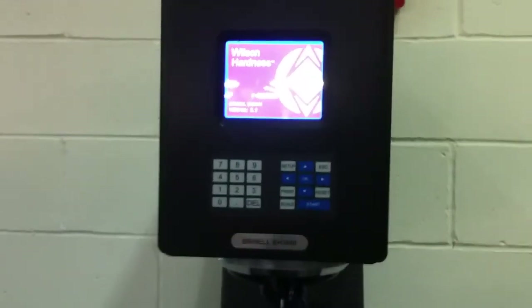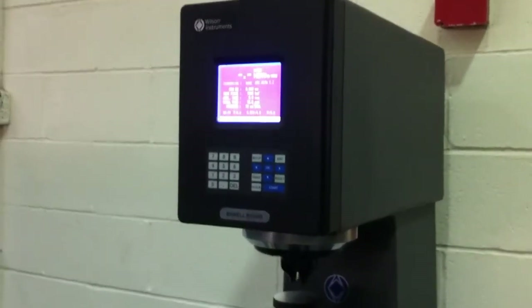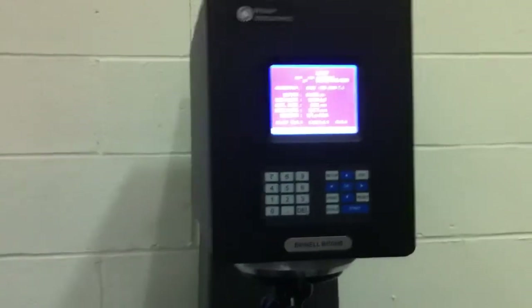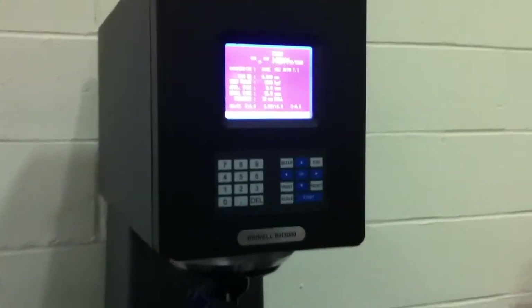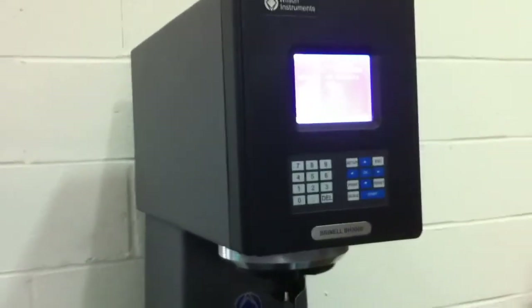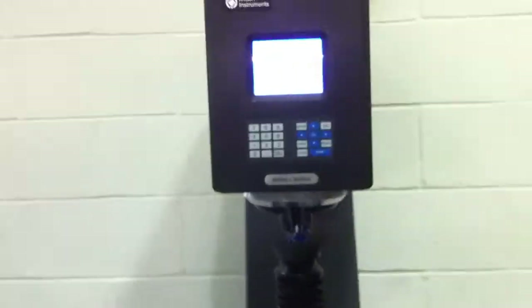This is a short video to demonstrate the simplistic operation of the Wilson Hardness BH3000 Brinell Hardness Tester. This particular instrument has eight selectable Brinell scales that you can test on at any given time. The system ranges from 187.5 kilograms all the way up to 3,000 kilograms of force.